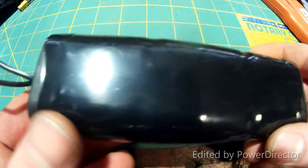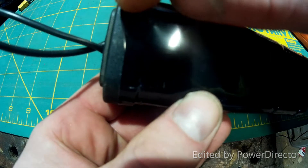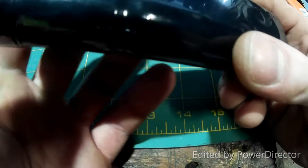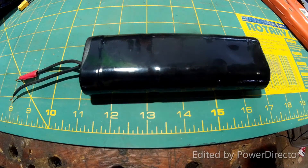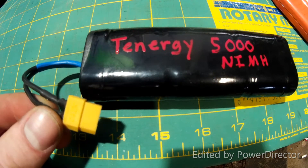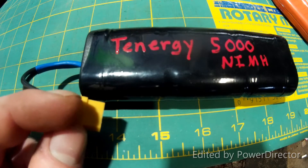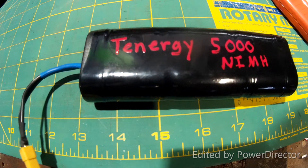That came out pretty nice. The only parts that could have come out a little better were around the caps — it kind of pulled too much right there, I should have heated it a bit more there — but overall that's going to hold real nice. There we go guys — marked what it is, put the XD60 connector on. I didn't do a video on that because I've already done one and I'll be uploading that soon on XD60 connectors. Since I've been using these I don't plan on going back, they're cool. Thanks for watching guys, hope this helps.